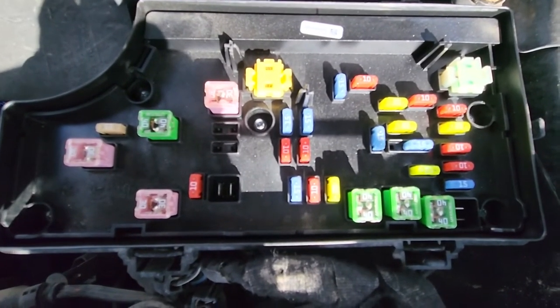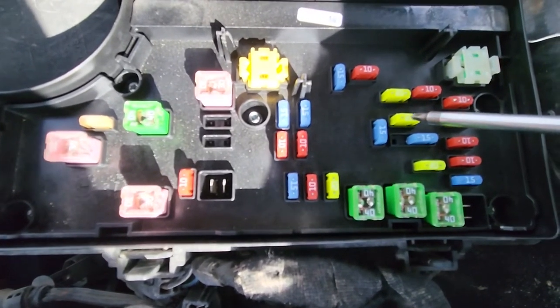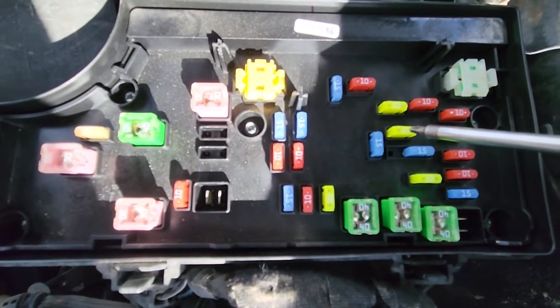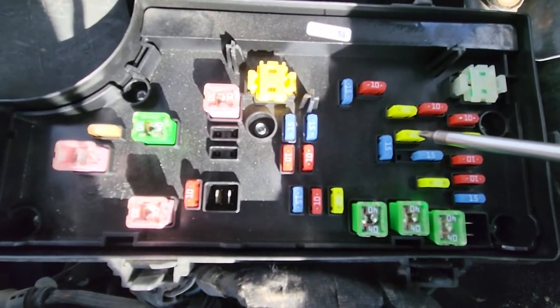The second fuse is fuse number 12, which is a yellow 20 amp fuse responsible for power to the AC inverter located on the middle console.